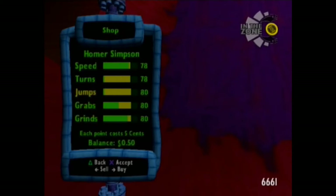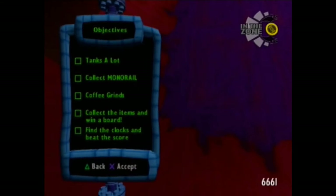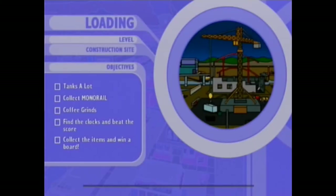We'll most likely be at 80 — yep, 81, and 82. So there's going to be tanks in the construction site, grinding on coffee apparently, skating the monorail, and of course we've got to beat all the clocks and get all the items.